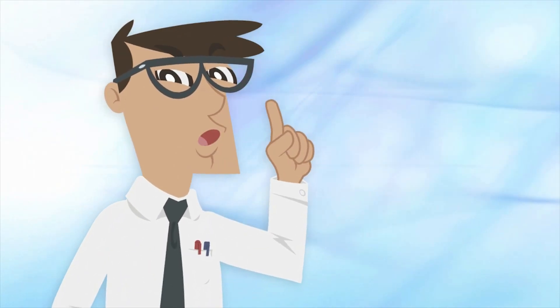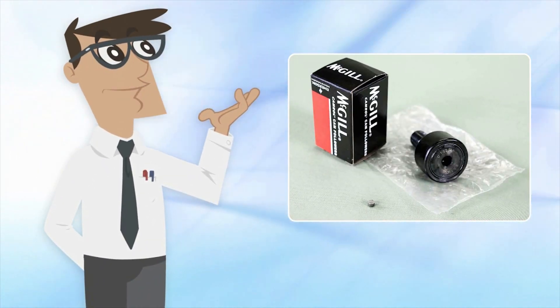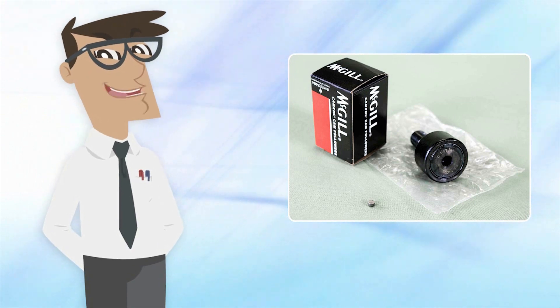Do not misplace the oil hole plug for your bearing. Plugs are provided with all McGill stud type cam followers — better safe than sorry.